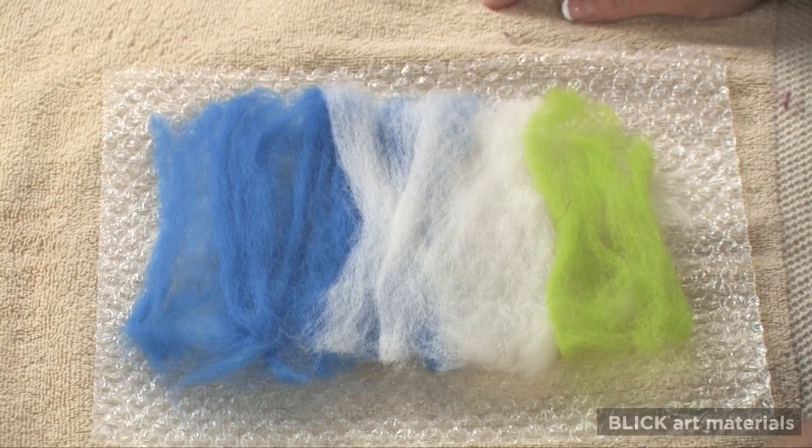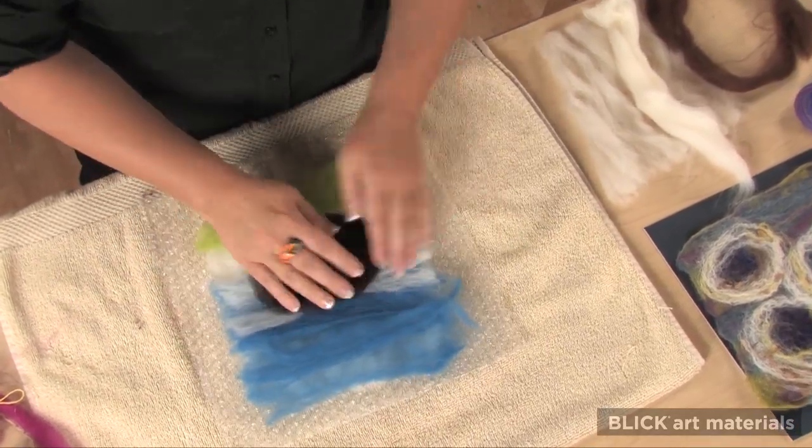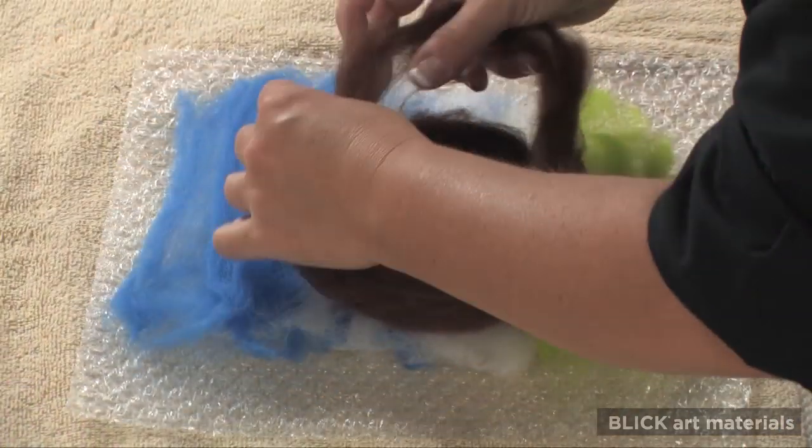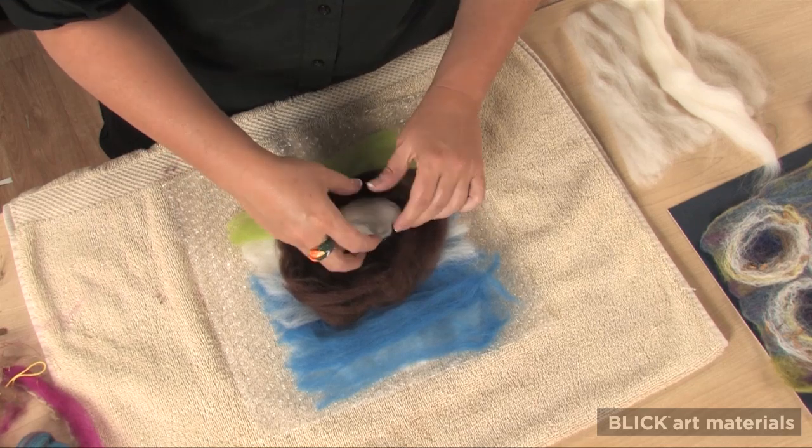The third and final layer is where the painting comes in. Any imagery can be formed with the wool. I'm going to make a nest, so I want the inside of the nest to be in shadow. Next, I'm going to add some eggs. I'll just form the wool into an egg shape and place it into the nest.